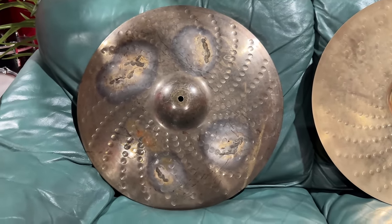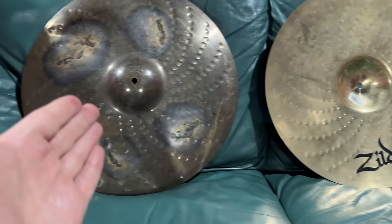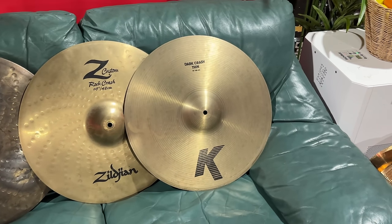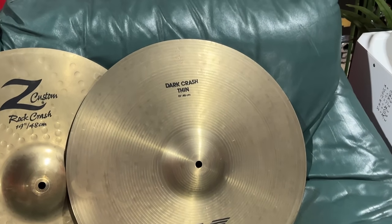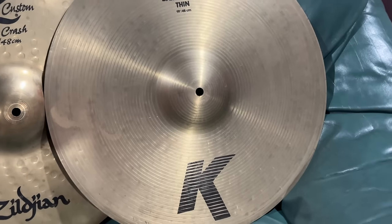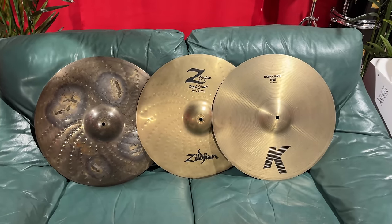You might as well have a go. And that means we've got to have a go — I want to hear this thing, especially against like the original one. How much of its character did it lose? And I've got to compare it to something fair, mate. This is from 1997 — a lovely dark thin crash, 19-inch, the match to the others. On the thinner, darker side, but just as a bit of a reference, mate, let's have a listen.